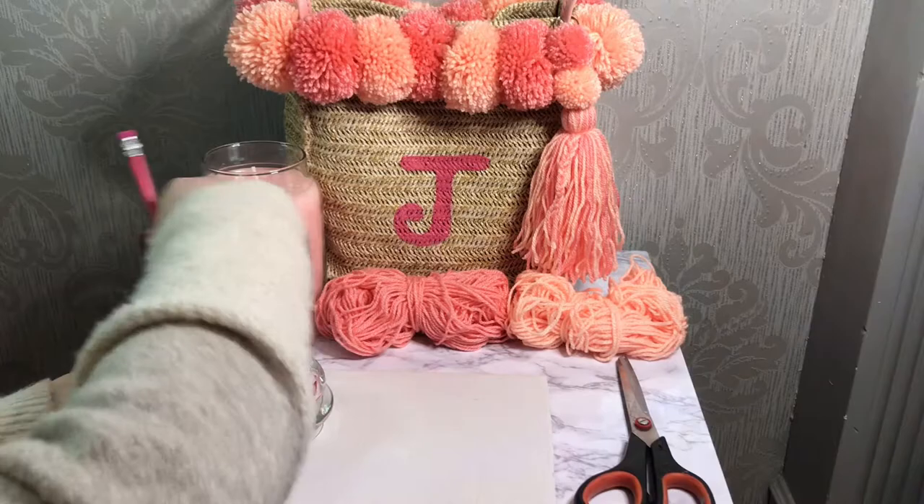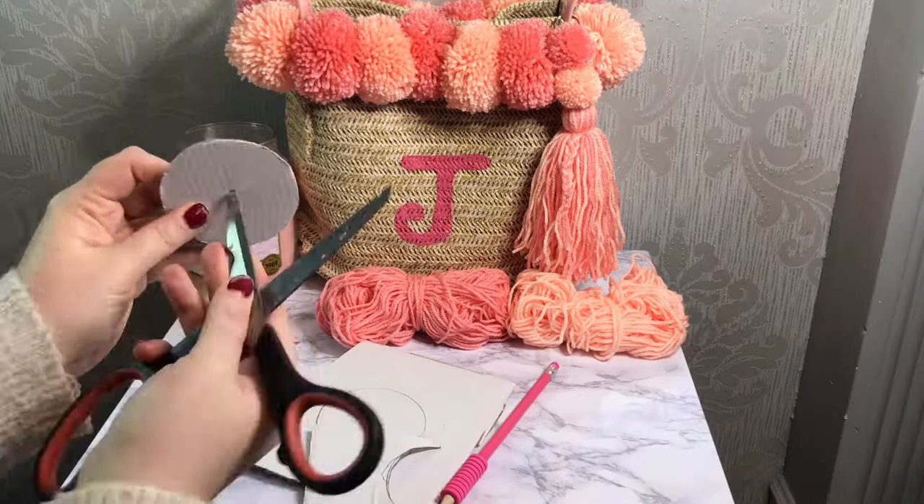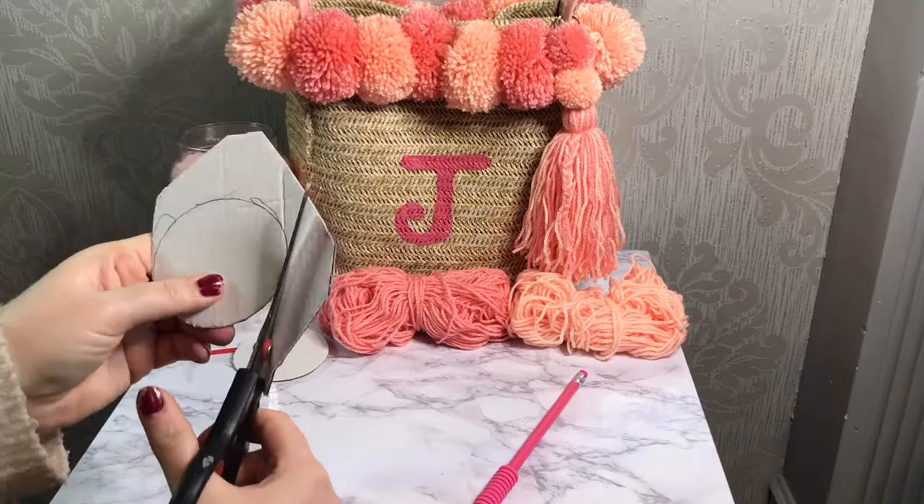Before we can start doing anything with the wool itself, we need to make our two cardboard templates for cutting down and making your pom-poms round. Just take the lid of the Yankee jar, draw around it twice, cut them out, and make a hole in the middle of just one of the templates.